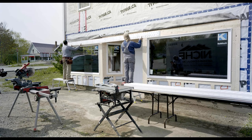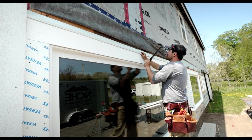Today we're going to be focusing on the entrance to the old general store. We're going to be trimming out the windows and doors with PVC Versatex trim.